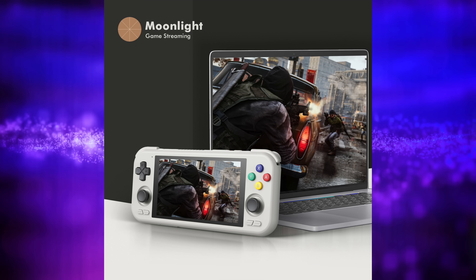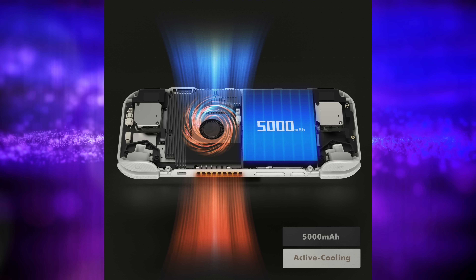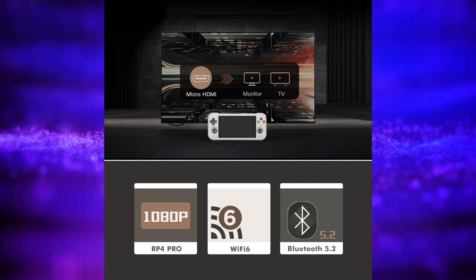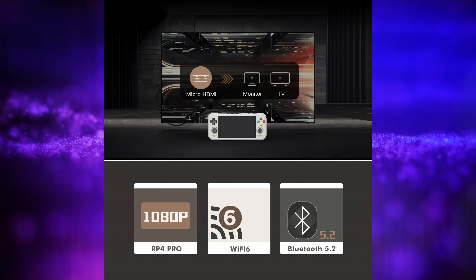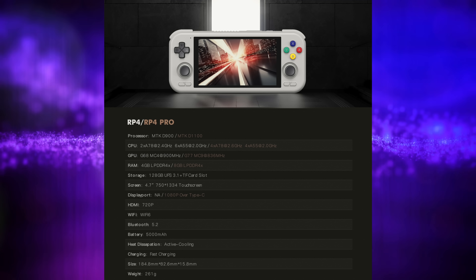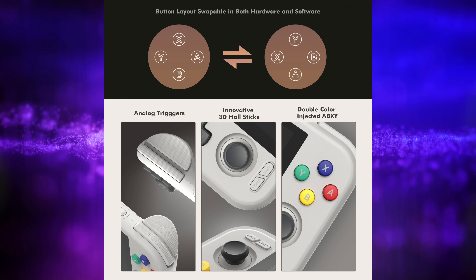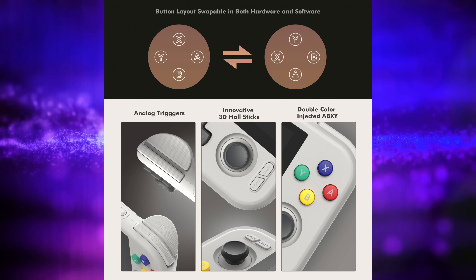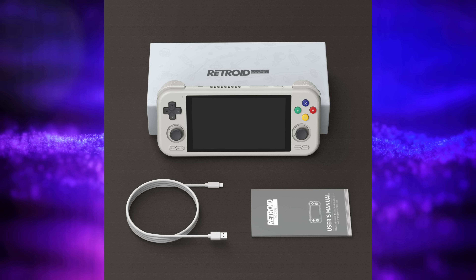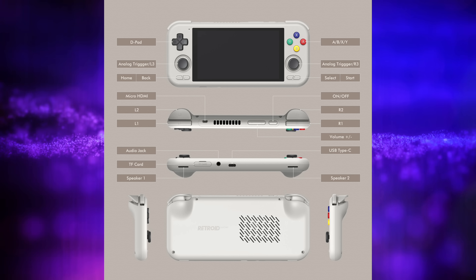I'm really excited about the Retroid Pocket 4. Glad to see it's not going for $250 — maximum price is $200 on the Pro model, which I think is very reasonable given the price of handhelds on the market right now. I'd like to know in the comments below: are you interested in picking one of these up? Are you going to pre-order, or wait until people get their hands on them? Let me know what color you'd choose. I'll leave some links to Retroid's website. Thanks for watching.